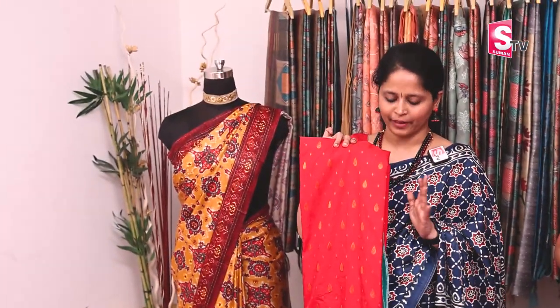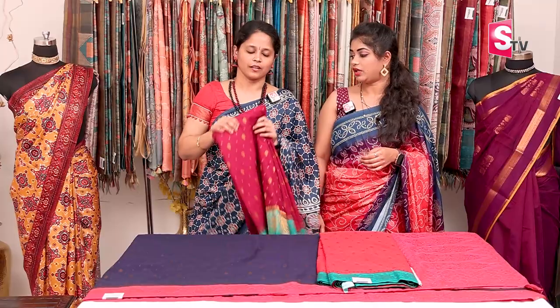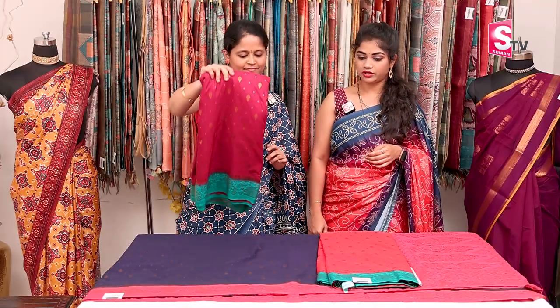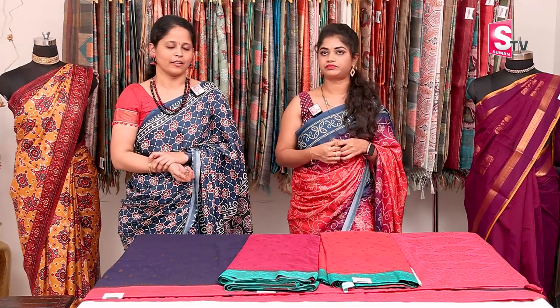There are many bright colors available — red with green, and purple with sea green. Total three colors are available. The price for this sari is also ₹2,920 with free shipping. There are many different color combinations — bright color combinations perfect for festivals. These are also lightweight, and everyone will find a suit to their taste.